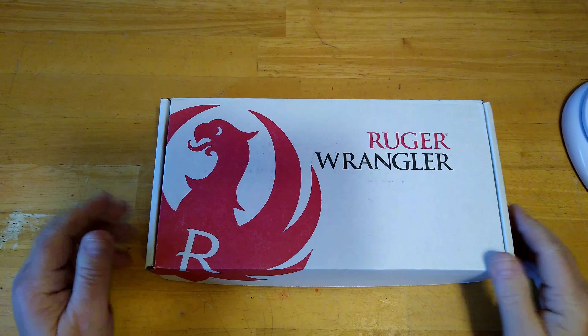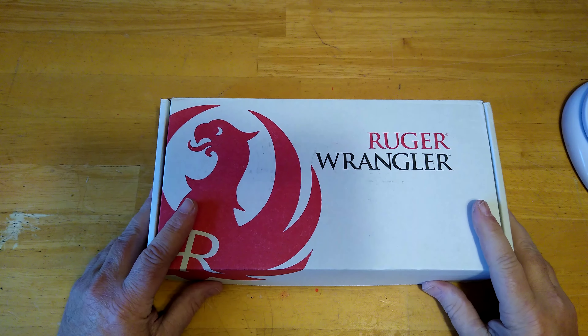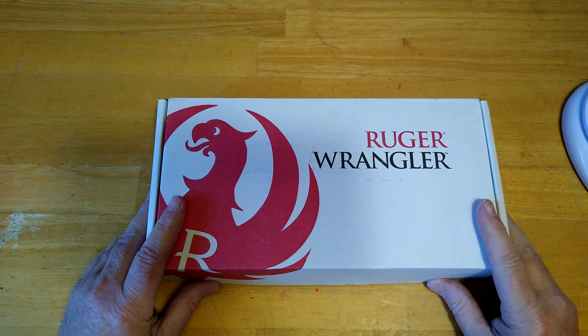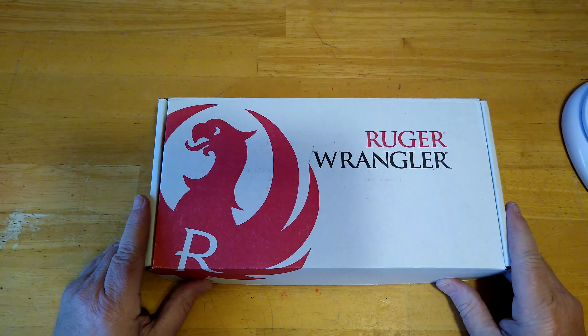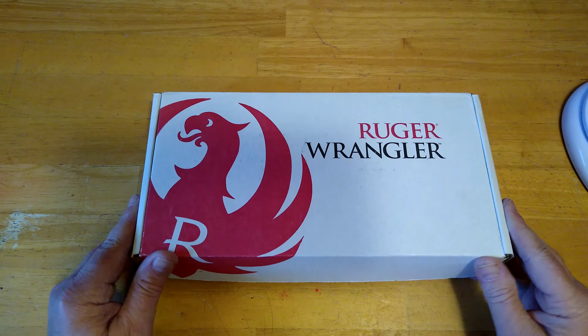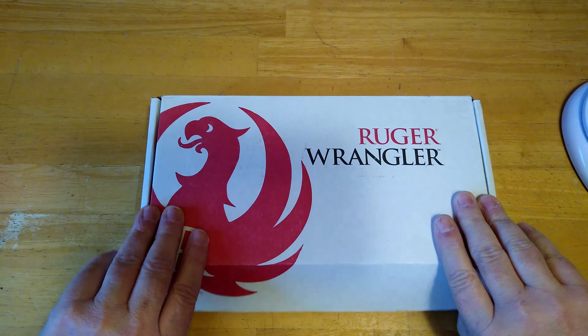Hello YouTube, Rob here. I'd like to take a few minutes just to go over a gun I just purchased recently. I actually bought the Ruger American Compact and this gun on the same day. I picked this up at Bud's Gun Shop in Lexington. It was $179 and it is the new Ruger Wrangler.